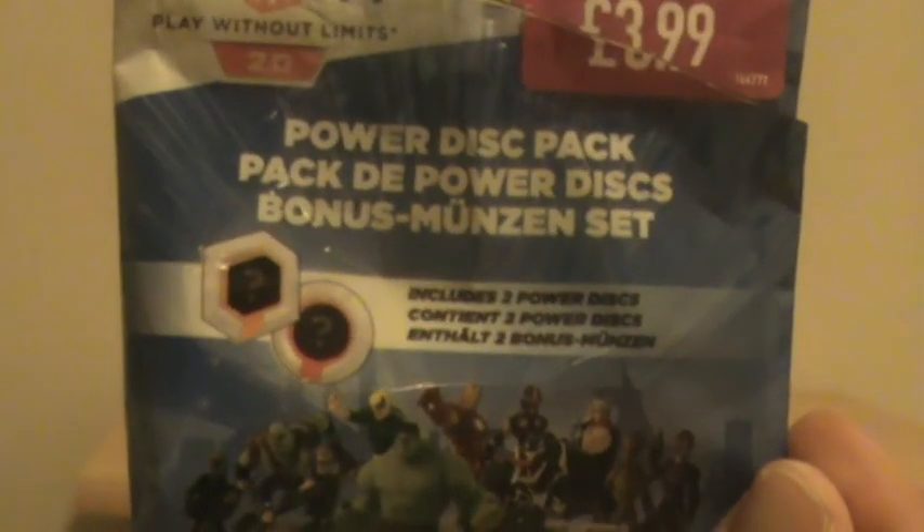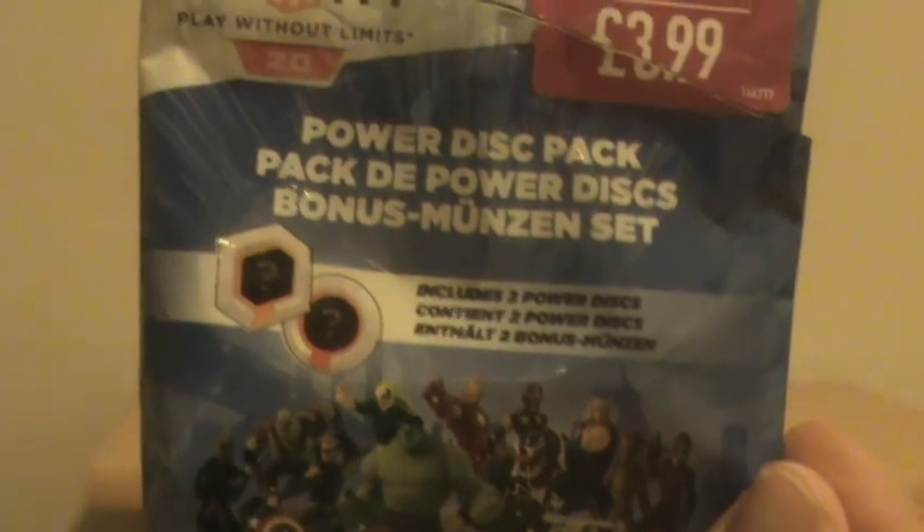You get the instructions as well guys, which you don't need basically. So that's my unboxing of the Disney Infinity Power Discs pack — my first ever pack of these. Thanks for watching, please like, subscribe, comment and I'll see you in the next video.